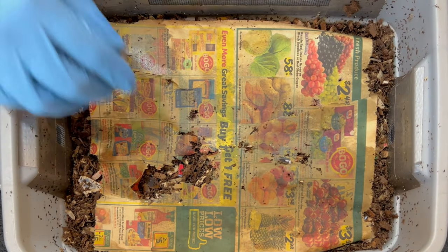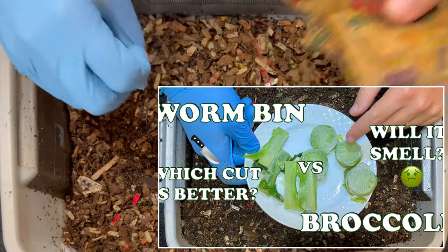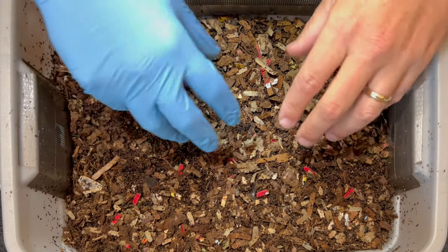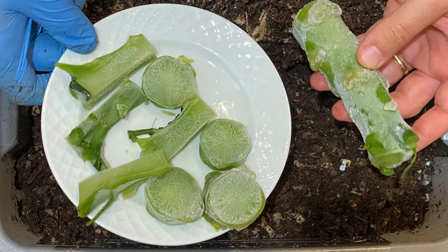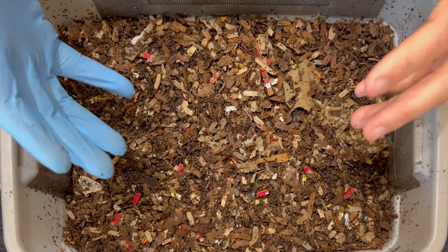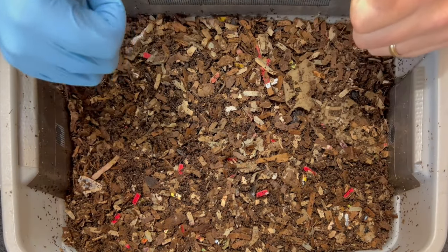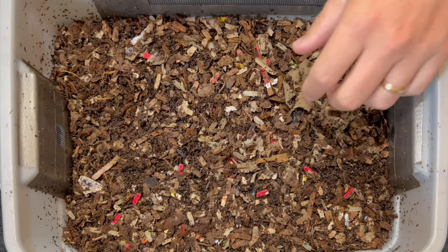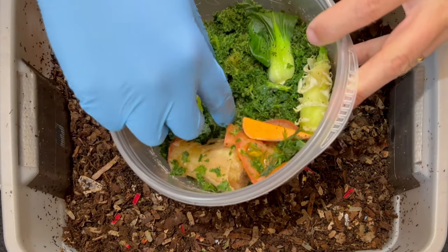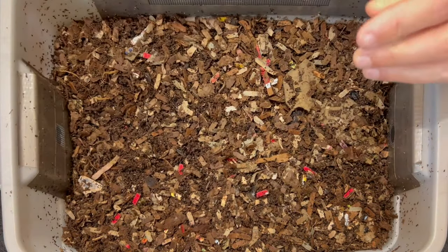We're here at my tiny DIY worm bin, and it has been about four and a half days since we were in here last. We're going to check the broccoli that we put in here — checking for any odor, and which cut worked better: the strips or the discs. Right away, I don't smell anything. It just smells like a forest floor, normal worm bin, no odor, so that's good. If that broccoli's all gone, we're going to give them a special feeding of absolutely pulverized broccoli and kale leaves from our juicer. Let's dig right in.